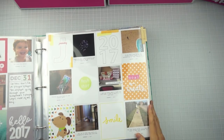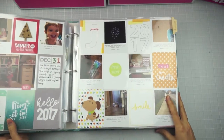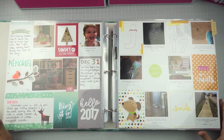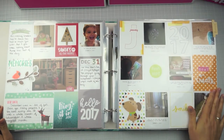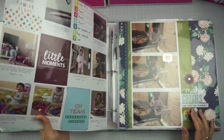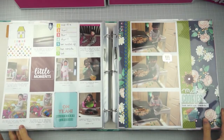Here is where January starts. I've done weekly Project Life process videos, so I will link to the weeks I've included in this so you guys can see those if you want. And then I have a lot of traditional layouts sprinkled in.